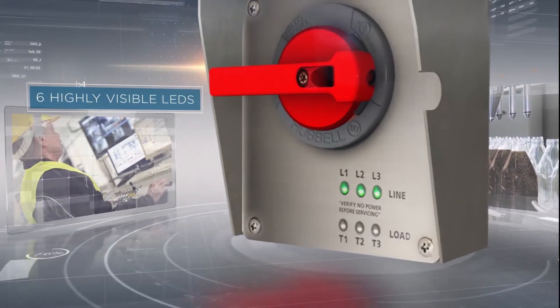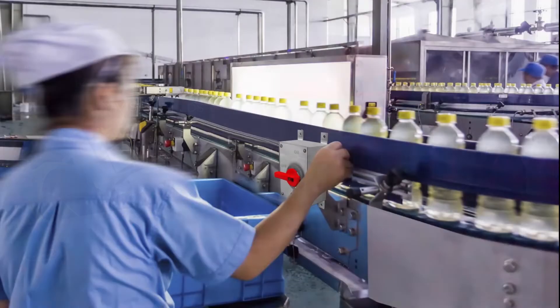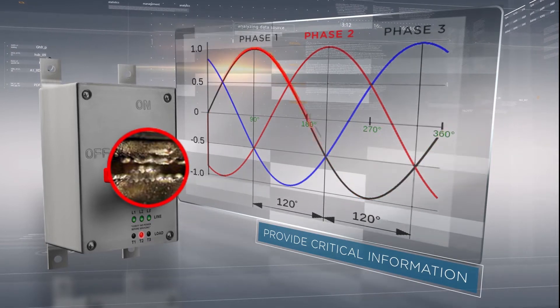Six highly visible LEDs communicate the electrical status of the switch by visually providing personnel critical information about abnormal situations such as a dropped phase or a welded contact prior to removing the enclosure cover.